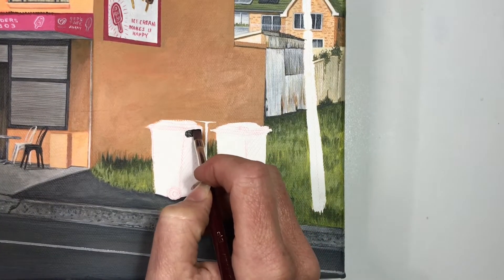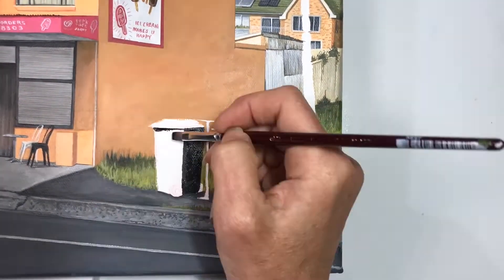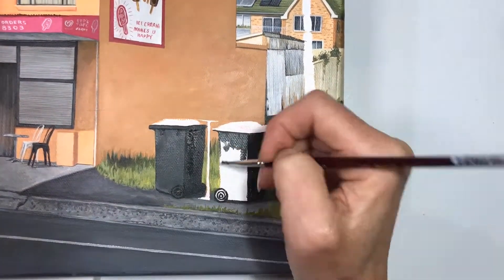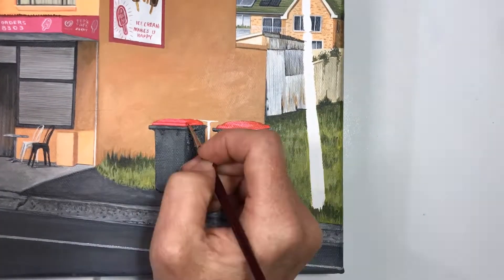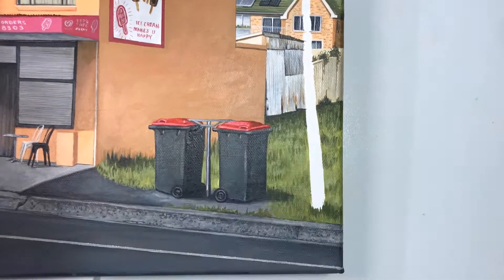Now it's time to paint our top layer items including the bins. As you remember, I moved them out of the way of the front of the door and put them on the grass area to fill out the composition. Now, to be honest — a secret between yourself and myself — I've painted them a little too big, probably about two times too large, but I'm hoping I can get away with it. Don't tell anybody.